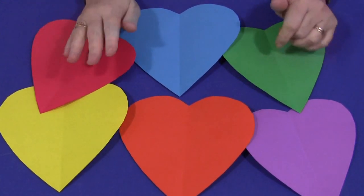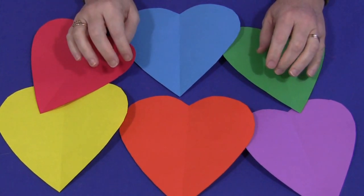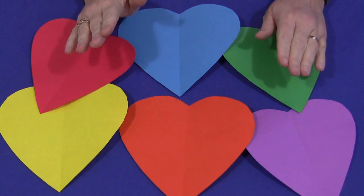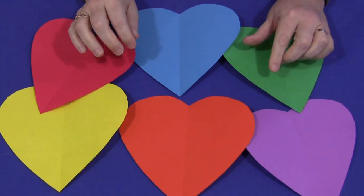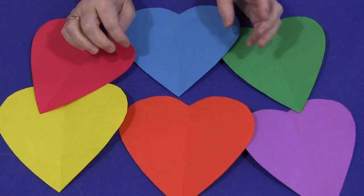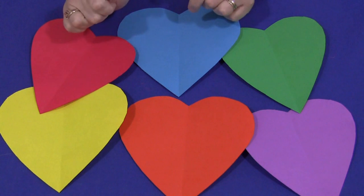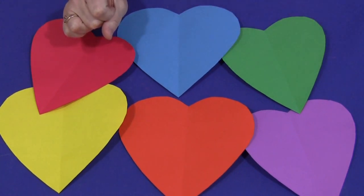All we are doing is making hearts and we use these hearts for a variety of things. You can put them on a bulletin board. The smaller hearts we use to decorate our Valentine's bags with. You could write messages depending on the age of the children in your care for family members. Children can either write them themselves or they could dictate them to you and then you write them down, again depending upon the age of your children in your early learning environment.